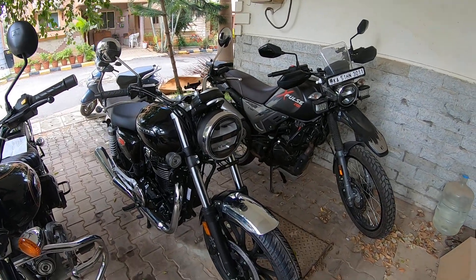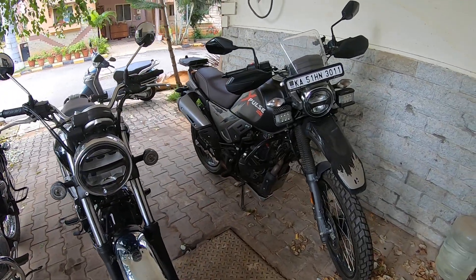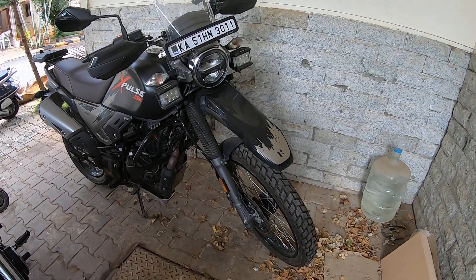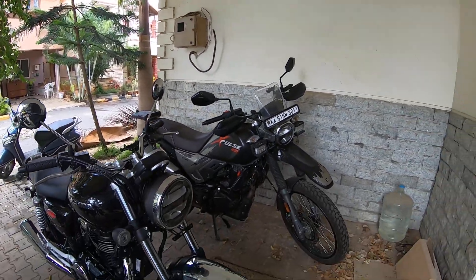Hey guys, hope you're doing well. Today I'm going to show you guys my brand new XPulse 200, which is a BS6 version. I got it about two months ago.